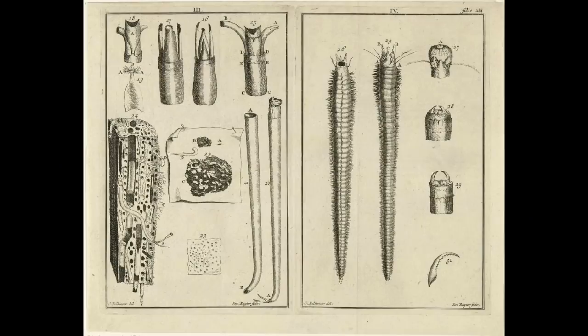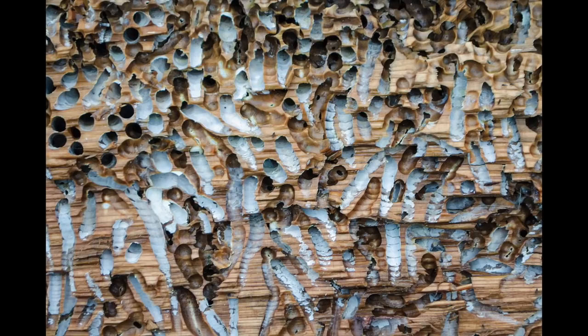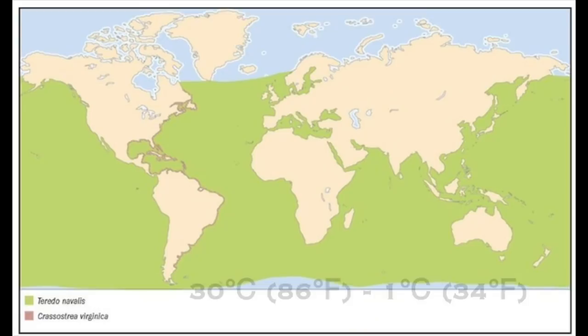Teredo worms have tormented mariners for centuries, also known as shipworms or termites of the sea. They're actually a type of clam that eats wood. They devour timber, devastating the integrity of planks, rendering them useless — mimicking Swiss cheese. Found in every ocean, they thrive in tropical climates but can survive in as low as 34-degree water and up to six weeks without oxygen.